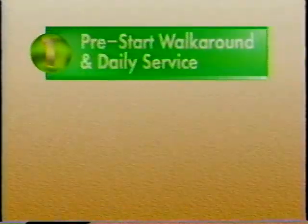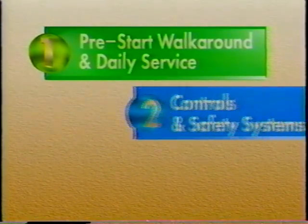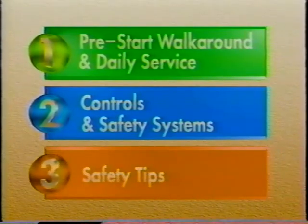This video is divided into three sections. The first section shows the pre-start walk around and daily service on the machine. The second section looks at the operator's station with its controls and safety systems. And the third section examines some safety tips when operating the machine. These sections may be watched individually or all together. Each section is identified by a numbered symbol in the lower right corner of the screen, which will help you search through the tape to find the specific section you want to view.